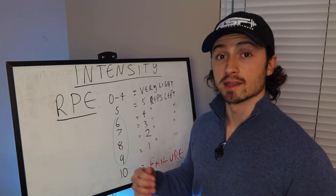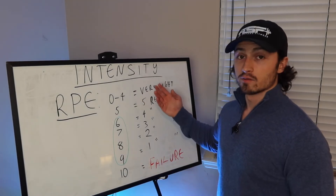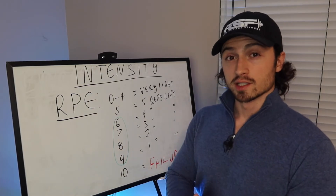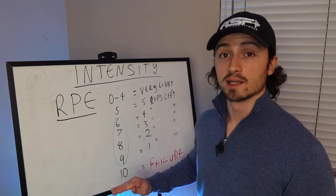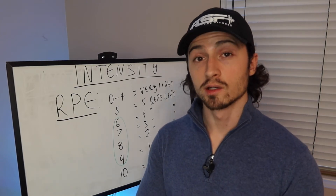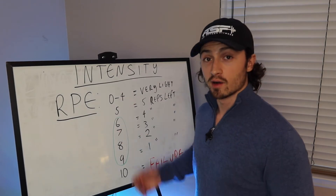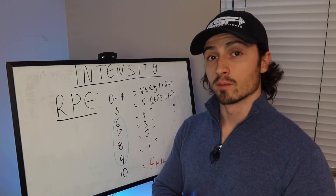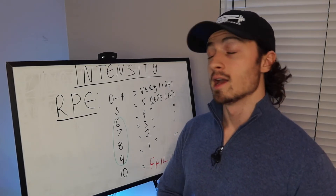RPE stands for Rate of Perceived Exertion. It's an intensity scale from one to ten gauging how close you are to failure at the end of each set. Ten would be complete muscle failure; zero to five would be not very challenging at all. For the best results and to maximize your time in the gym, you want to hit an RPE of six to nine, meaning you're stopping each set one to four reps before failure.